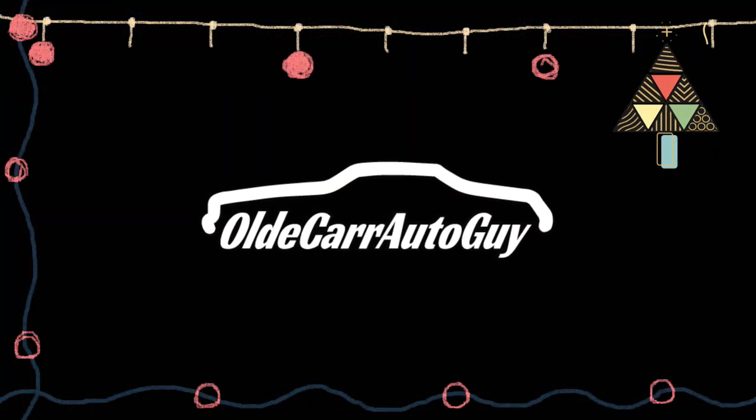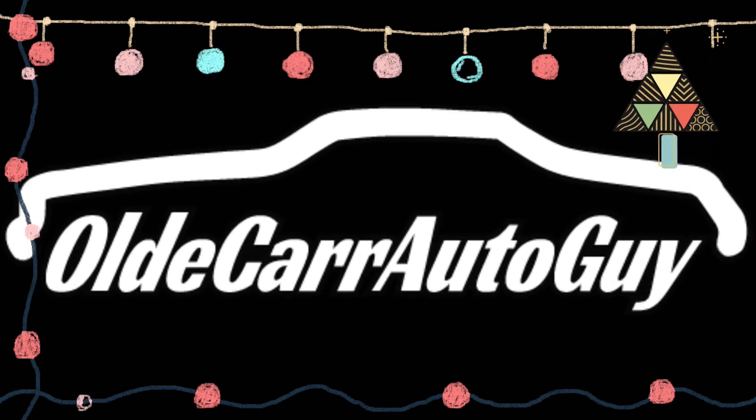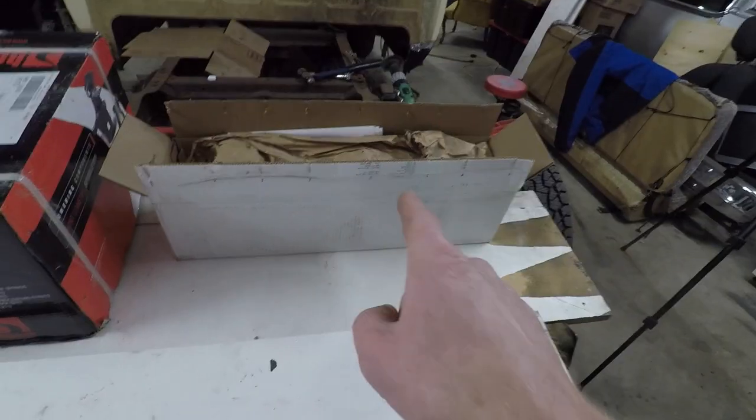Before we go too far, we've got five boxes altogether — one, two, three, four, five. Inside these boxes is what's going to give us a six inch drop in the rear and a four inch drop in the front on my 1977 Chevrolet C10. It's a two wheel drive in a long box. We're not converting it to a short box on this budget build, and we will go over the pricing at the end of the video.